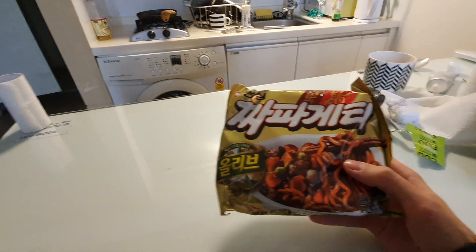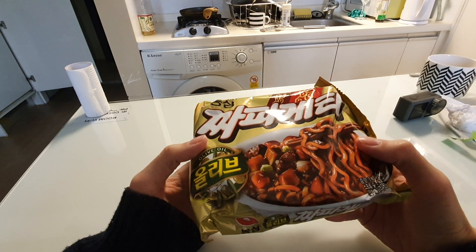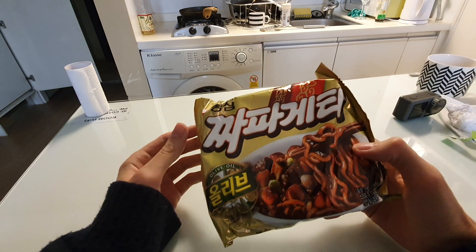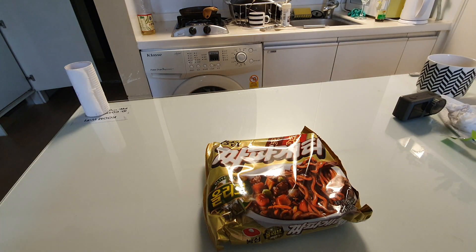Hello and welcome back to another Korean food taste test. Today we have Jappagetti, which kind of sounds like Japanese spaghetti, but I don't think that's where the word comes from. I don't know why it's called Jappagetti. I guess if you Google it you'll be able to find out, but I just don't really care that much, so we're just going to eat it.